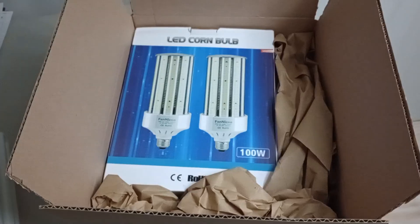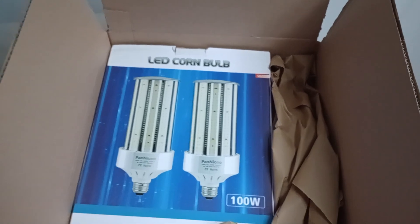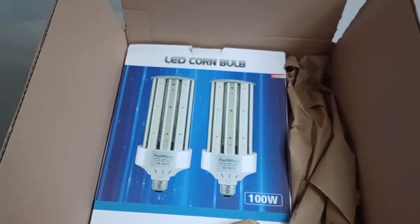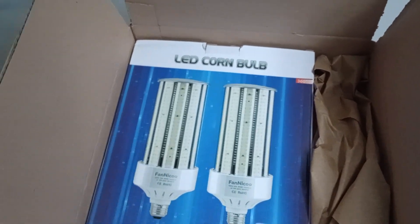I want to talk about this bulb. The LED corn cob bulbs are here — finally. I was expecting them midweek, it's Monday and I have them, and it's awesome. These are 100 watts.